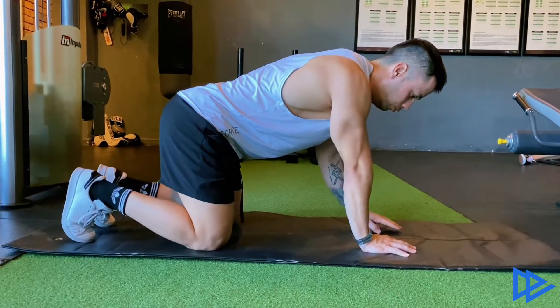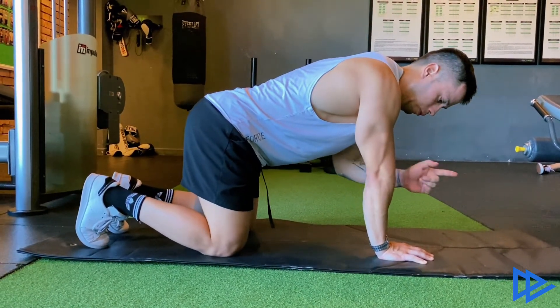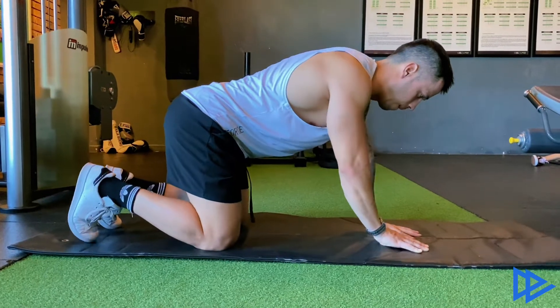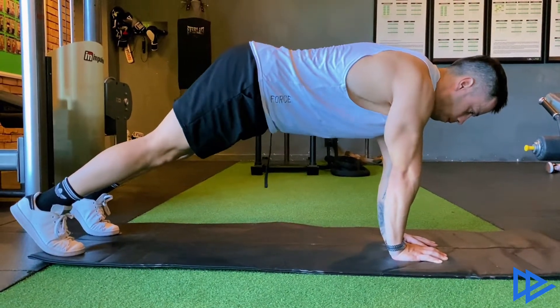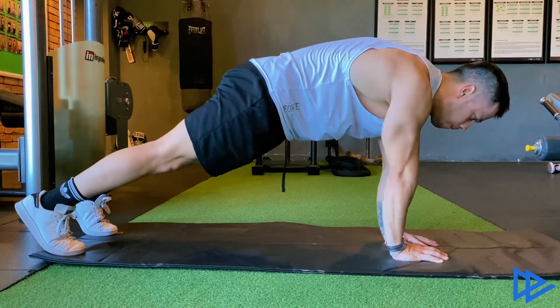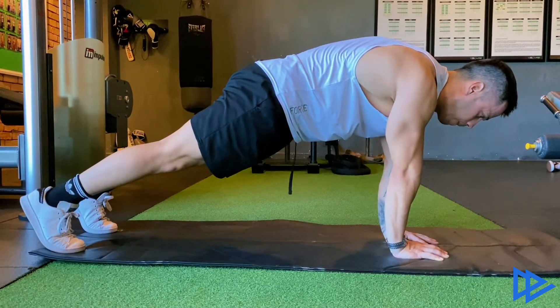Start by placing your hands close to each other. Make sure your biceps are pointing forward. Get into a plank position, tucking your hips in and squeezing your glutes. Make sure your shoulders are far away from your ears and that your elbows are completely close to your body.